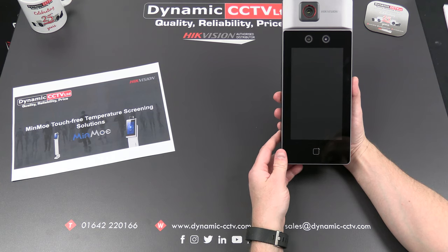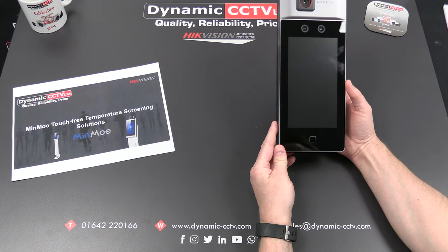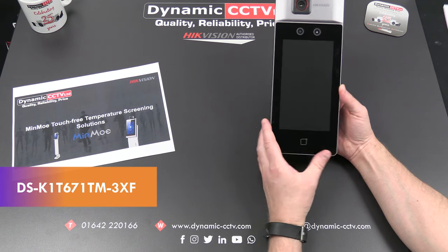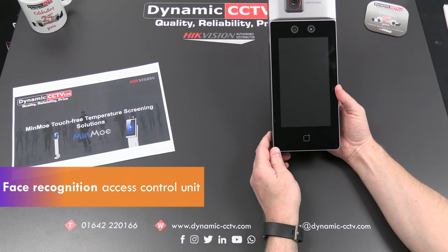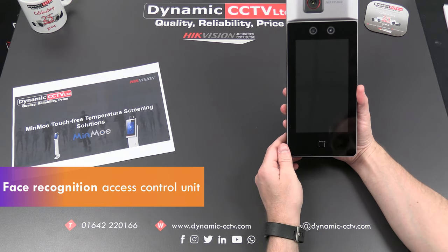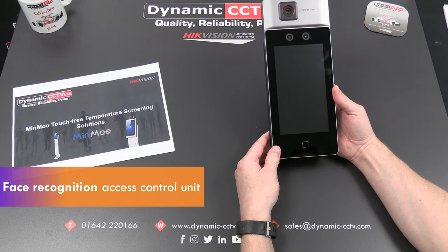Hello and welcome to the Dynamic CCTV technical video. Today we're going to take a look at the Minmo unit. This is Hikvision's temperature screening face recognition access control unit. Its proper product code is DS-K1T671TM-3XF. This is a face recognition access control unit designed for temperature screening, but it can also apply authentication through face recognition, password, and card reading through various authentication modes.